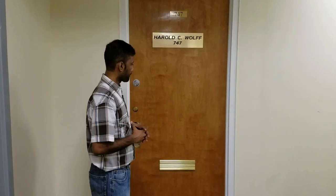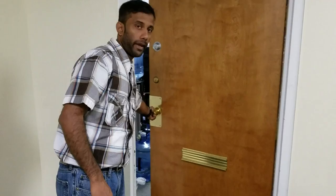Today I'm going to be showing the handing of the door — a guide from Harold C. Wolf Hardware. You can check this out on our website at www.hcwolfinc.com. Today we're going to hand the door. You always hand the door from the outside; you stay on the outside, and that's how you decide if it's a right-hand or a left-hand door.